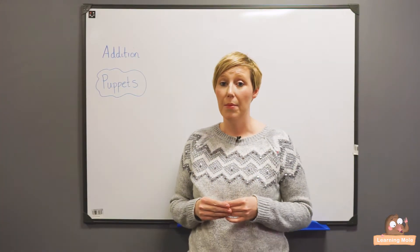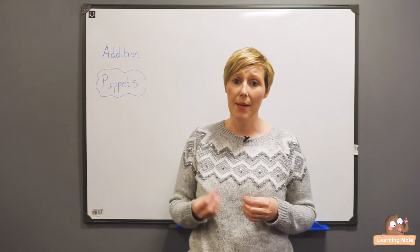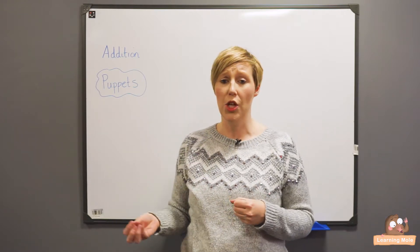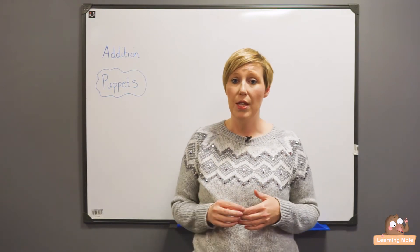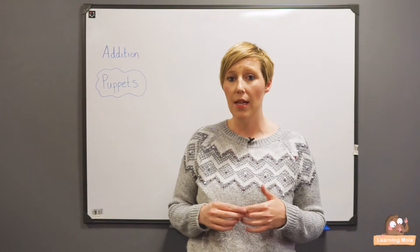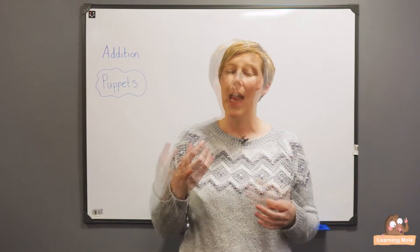Welcome to Learning Mole. Today we are thinking about addition for kids and we're talking through the different steps that your child might meet as they're going through on their addition journey. We're going to think about some tools that they might want to use, or you might want to use at home or in school, to think about introducing addition and actually allowing children to understand it.